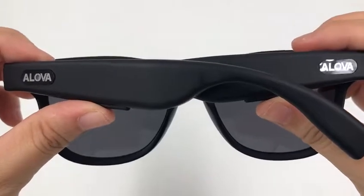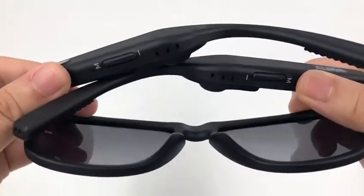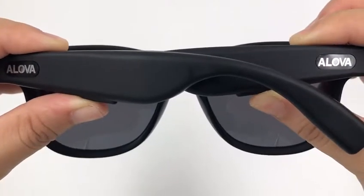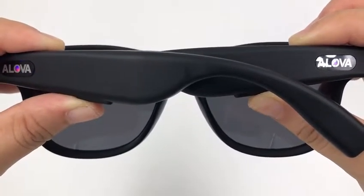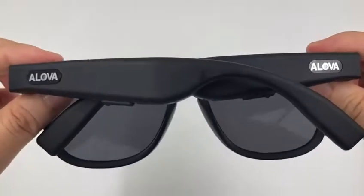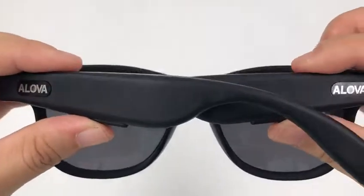During those 10 seconds, you may hear a power sound or see lights flashing, but remember to keep holding. Now release your fingers and turn the glasses on by pressing the button for two seconds on both legs.